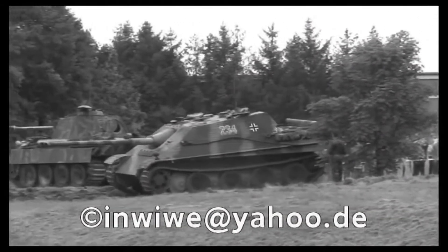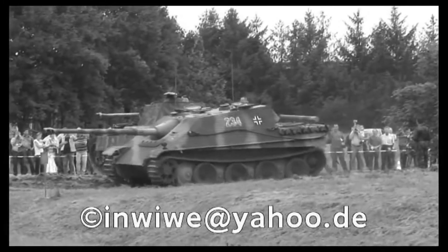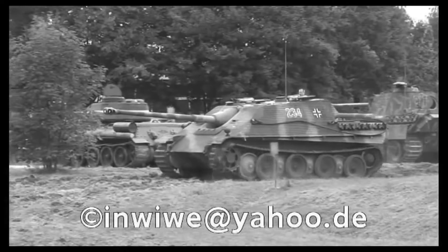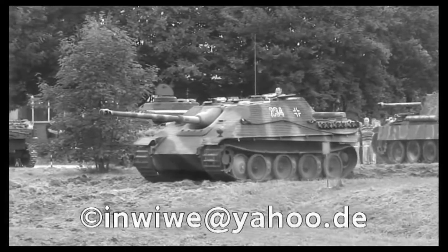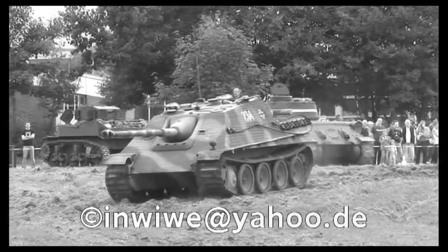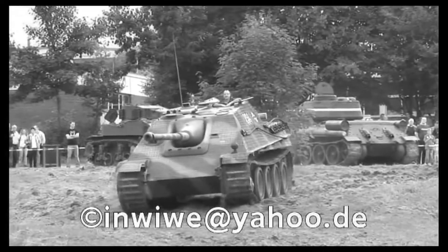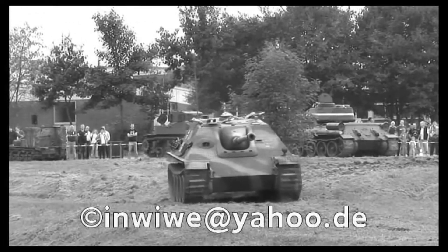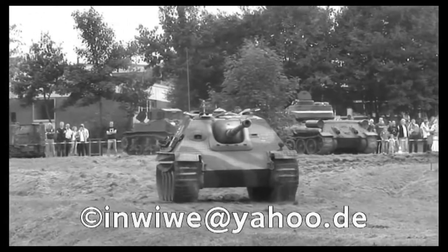The Jagdpanther is a heavy tank destroyer based on the Panther Ausf. G chassis. The turret has been replaced by a single-piece casemate with 80mm of frontal armour, and the armament is the 88mm PAK 43 L71, the same cannon that the Tiger II is fitted with. With a powerful engine, smooth torsion bar suspension, sloped armour, and a powerful main gun, the Jagdpanther made a formidable tank destroyer and had a very high kill-to-death ratio.